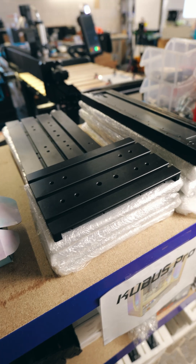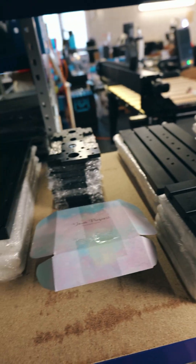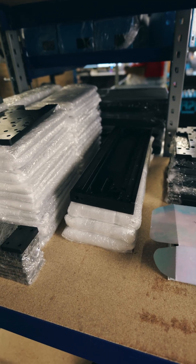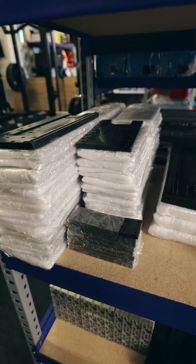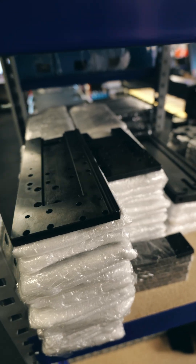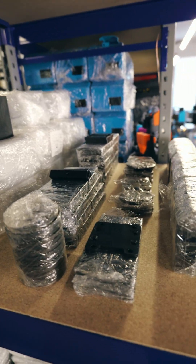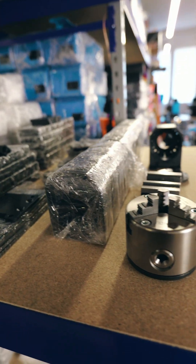Here we have the steel plates — the table for the Block 4, the Block 5 behind that, the X-Portal, the C-Plates, and the X-C-Plates. There's more material on the floor because it's over one ton of material and this shelf cannot bear it all. Here are even more plates like the rotary axes.